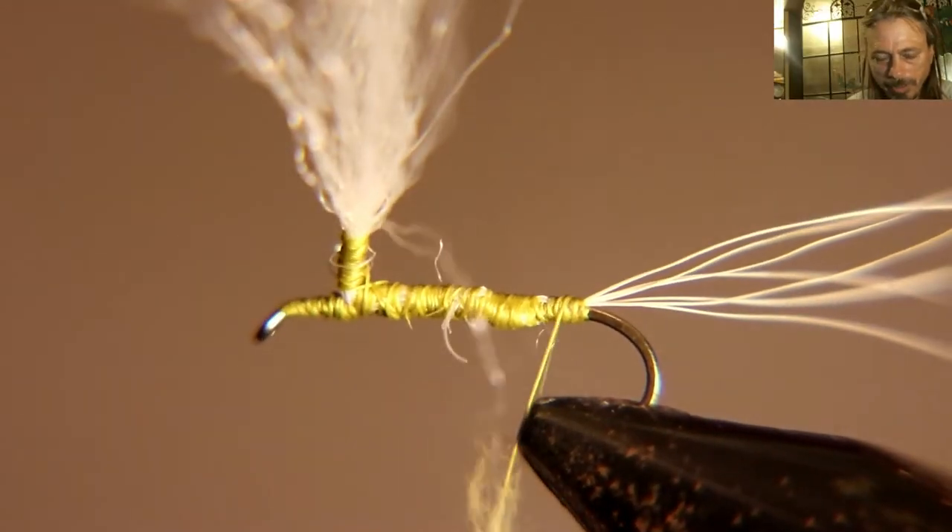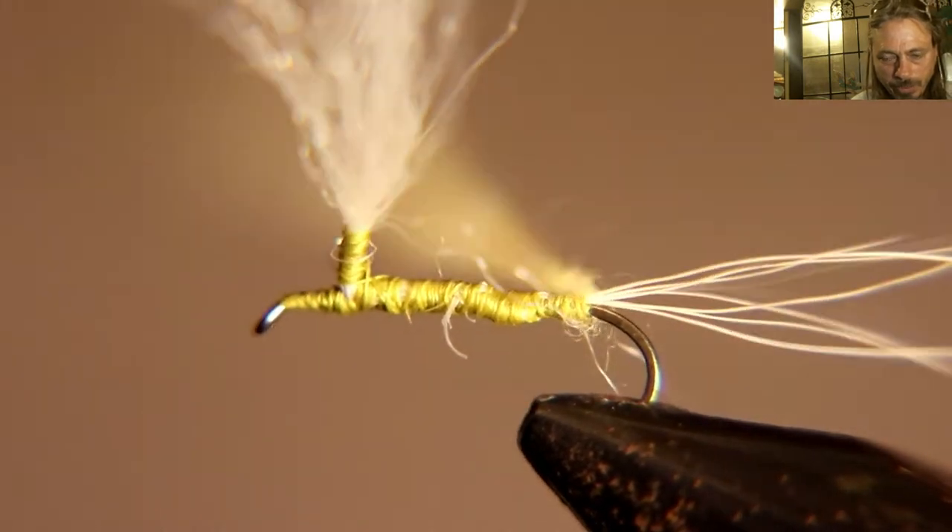Now we're going to start dubbing. We've got a sulfur yellow dubbing and we're going to start at the tail and go right up to the wing.